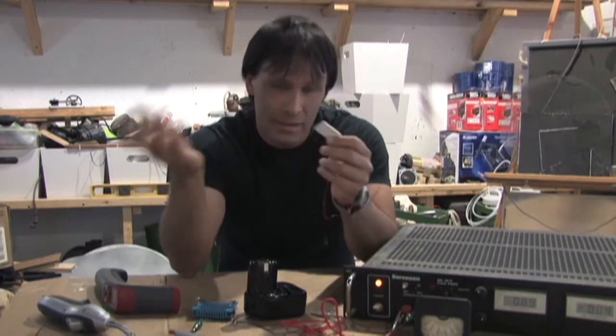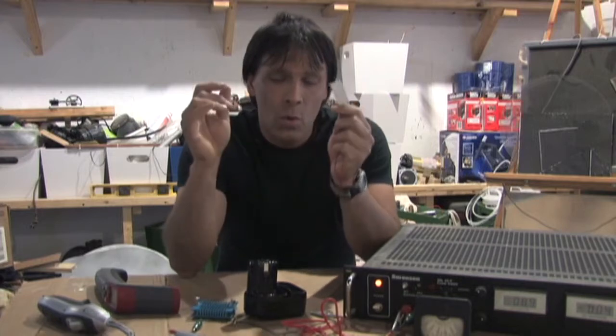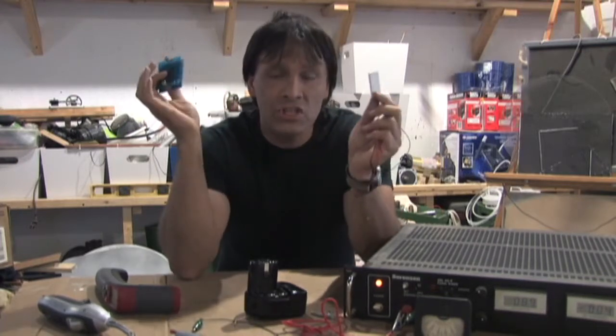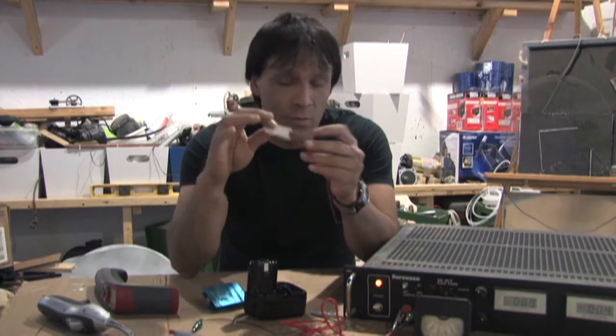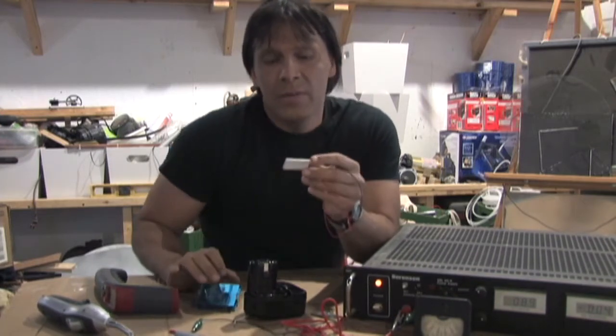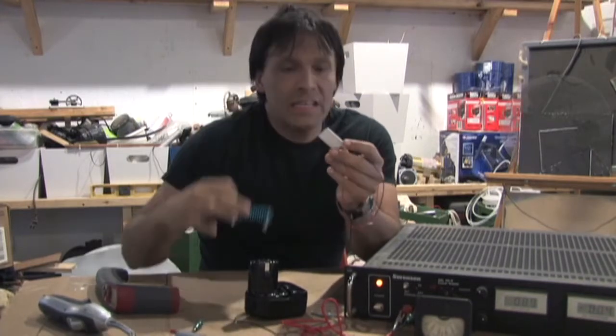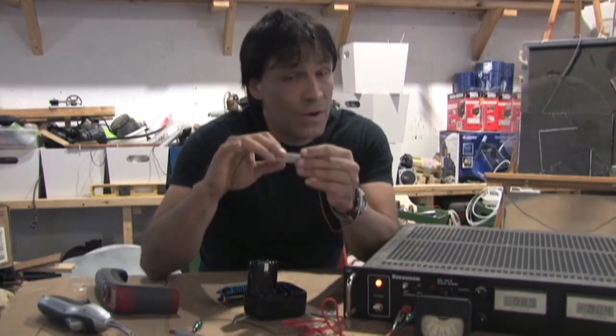I hooked it up to a battery, waited about 10 seconds, and made the mistake of grabbing it. Without a heat sink, these turn into a ceramic iron, so don't do that when you get yours. What you want to do is attach it to a heat sink, because then what happens is the heat is pumped out of one side with the help of the heat sink, and the other side does get very, very cold.